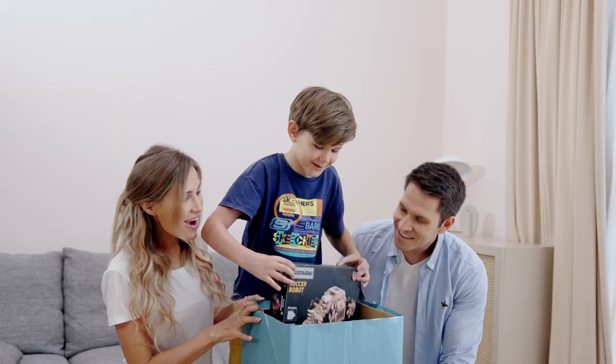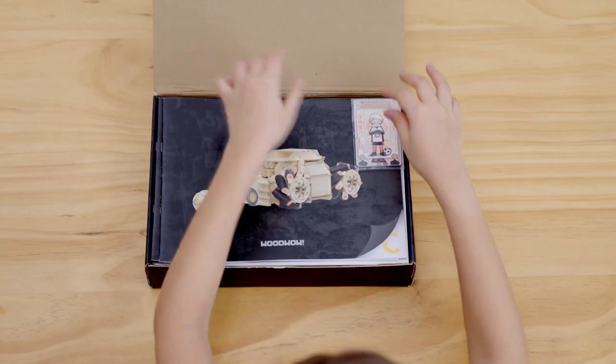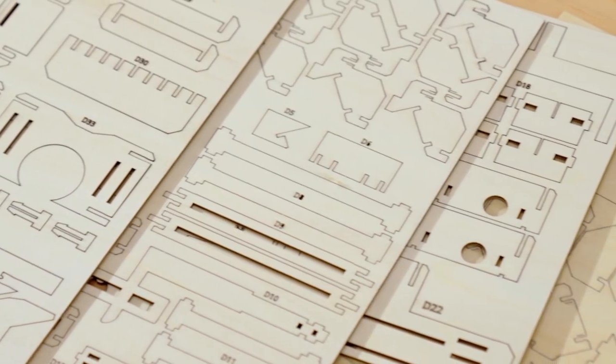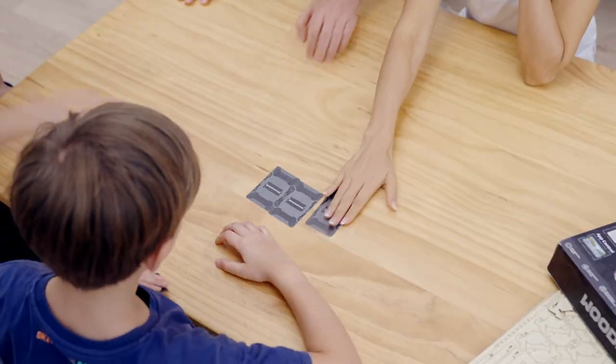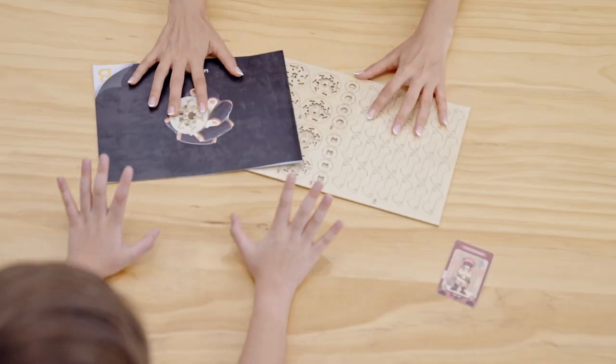For anyone who is interested in assembling robots, WoodWOW is a go-to option. We combine technology and assembling model into one kit. Assembling WoodWOW is incredibly easy.